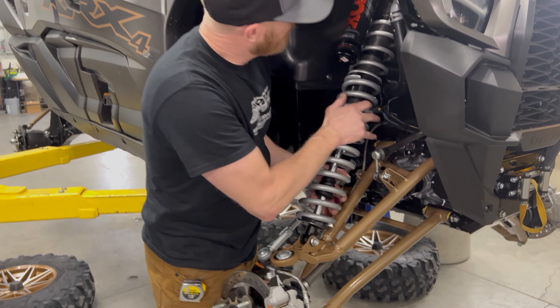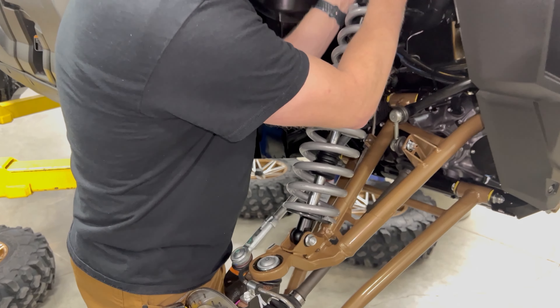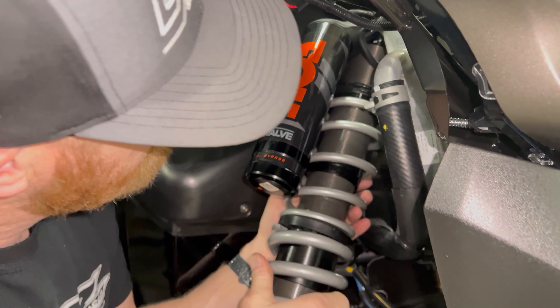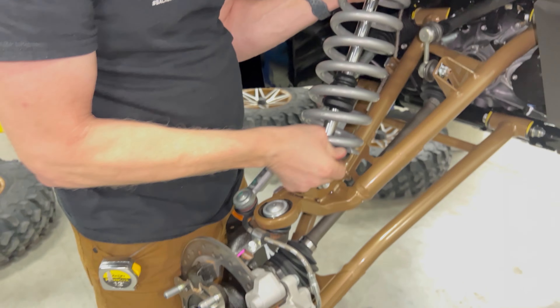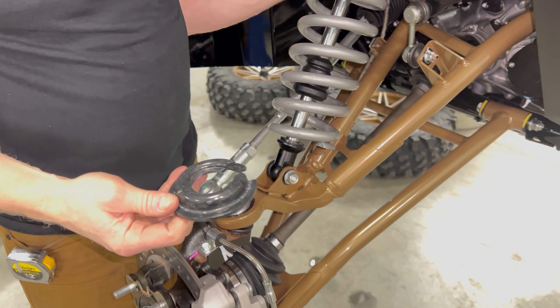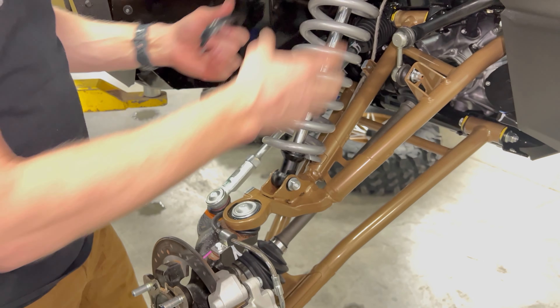Once you get your preload backed off, you can remove your lower spring retainer. You'll have to go up quite a ways so that you have enough room to slide that retainer up and out, and then you can remove your lower shock bolt and slide the springs out from the bottom.